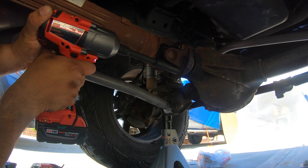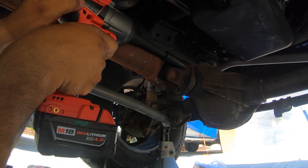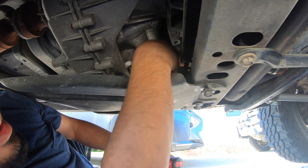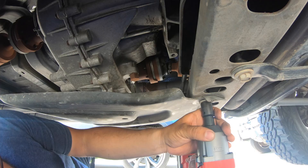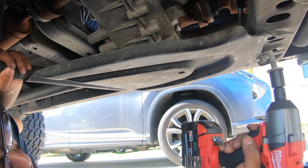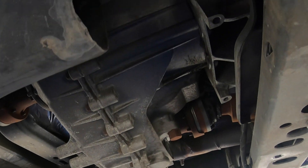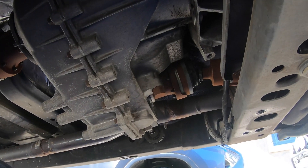We're going to start by taking these off. It's a good threadlock, that's why. The bolts — we've got to get to right here, and there's like no space. We've got an extension. So we're going to take off this piece. So we took off those four bolts to take this plate off — or skid cover, whatever you want to call it. And now we can get to these little bolts.